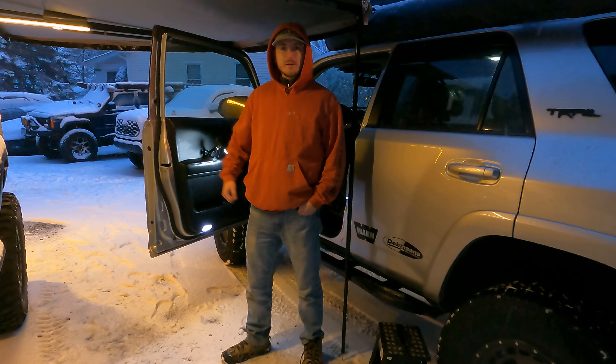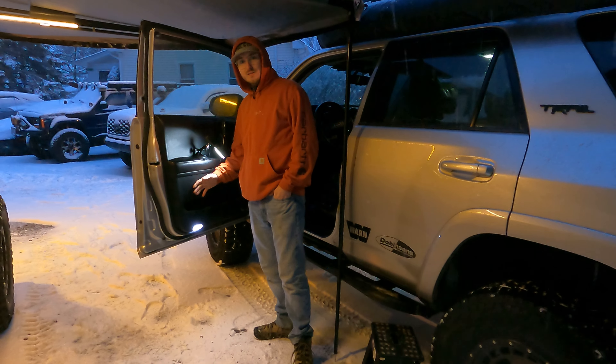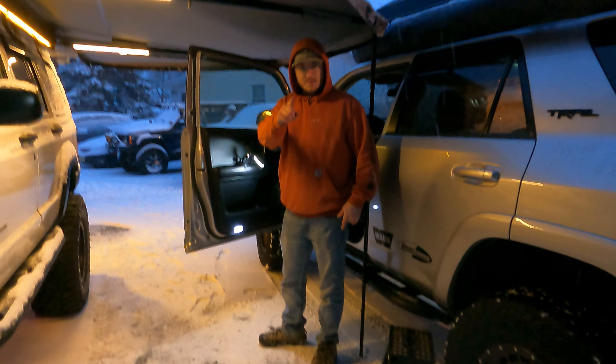What's up guys, Trellenco here. We're going to be doing an install video for a 5th gen 4Runner front door MOLLE panels. This is the easiest install you'll ever do, and to prove it we're doing it in the middle of a snow storm in one take. Let's go!